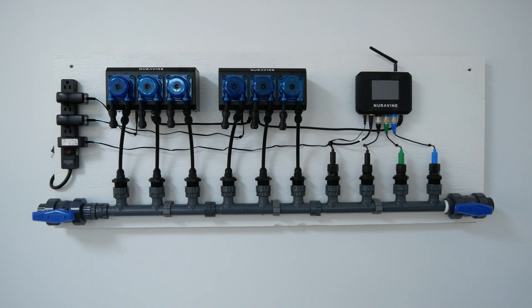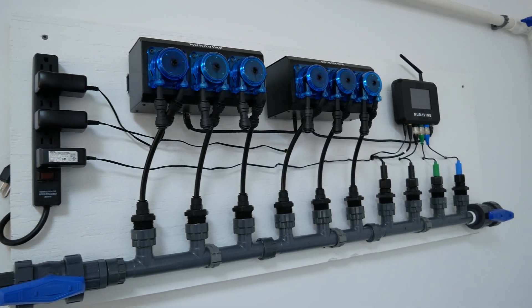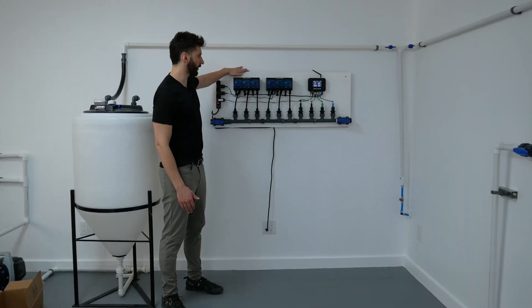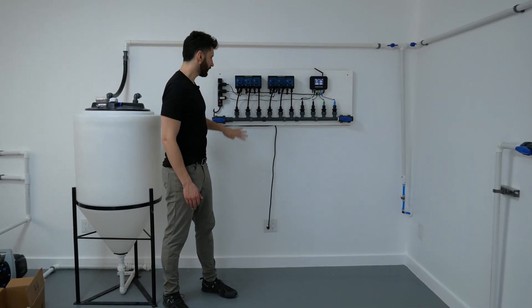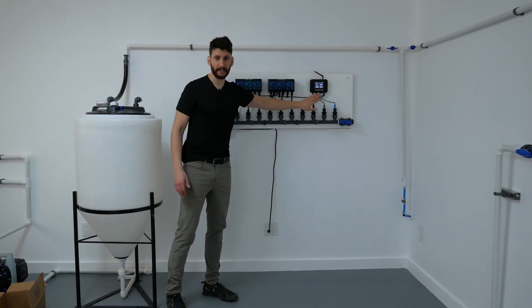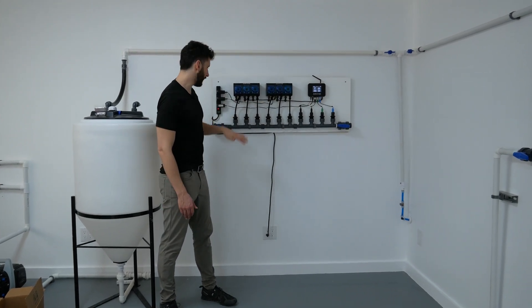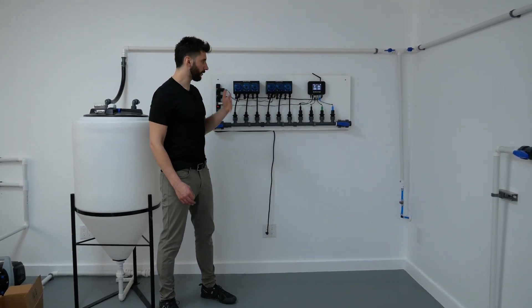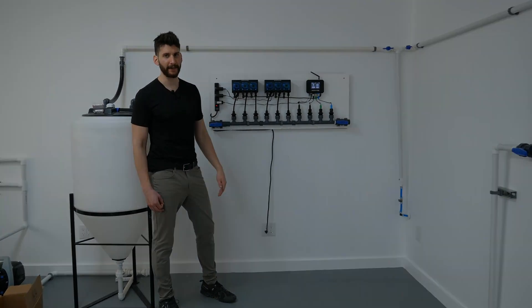Now we're finished with the assembly of our panel. We've mounted some wood to the wall, put the panel on the wall, mounted our pumps, mounted the Alchemist, put on the manifold, connected the pumps to the manifold, connected the sensors to the manifold, put holes in the panel for cable management, and plugged everything in. We're basically good to go and can now connect this to any hydroponic system we're trying to set up.